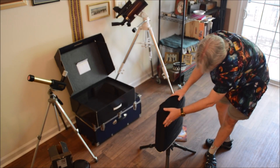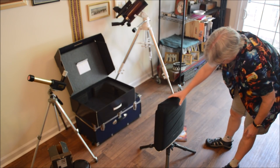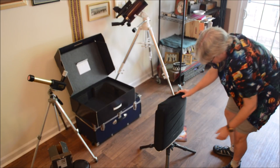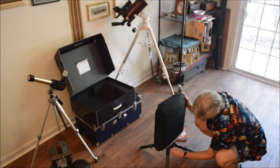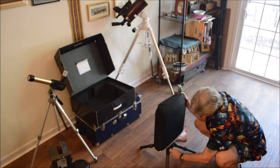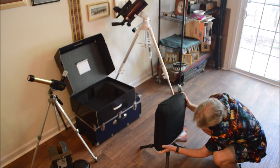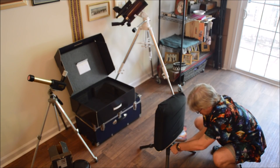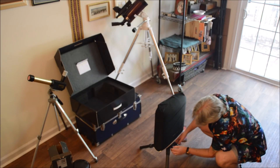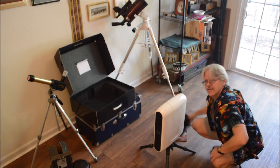Drop it in so you get a click. You can also rotate it by hand. You don't want to swing on it, but right down here is a little catch that you tighten down to get it in good and snug. And voilà — telescope.